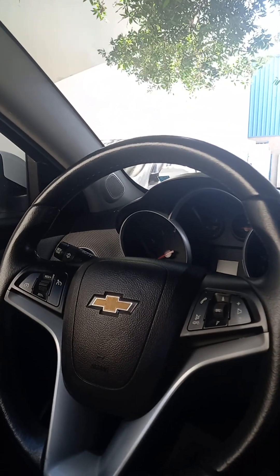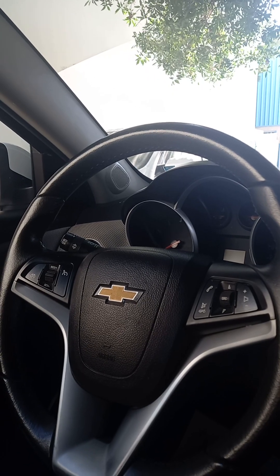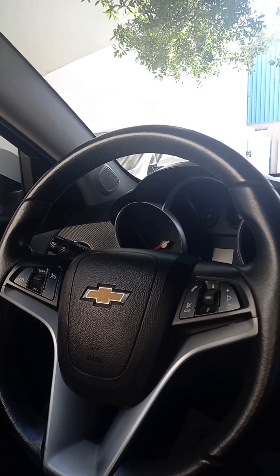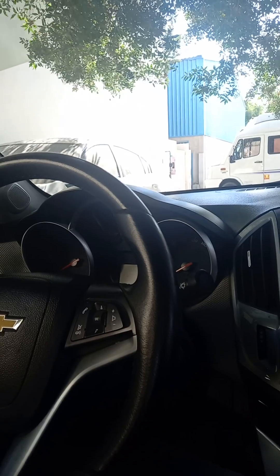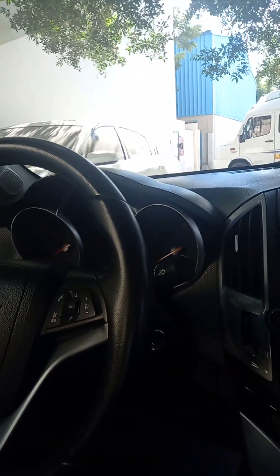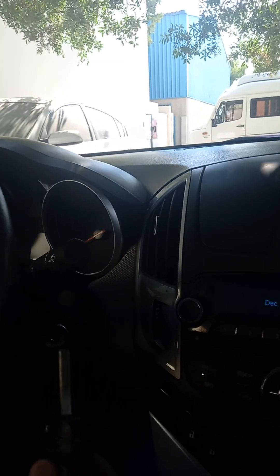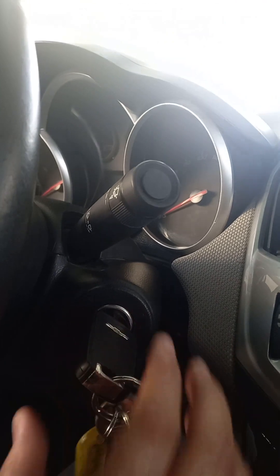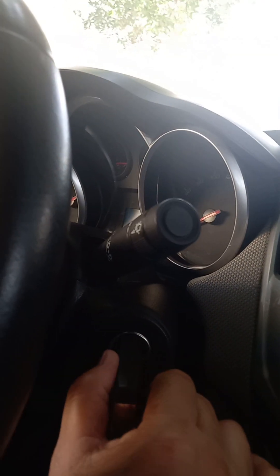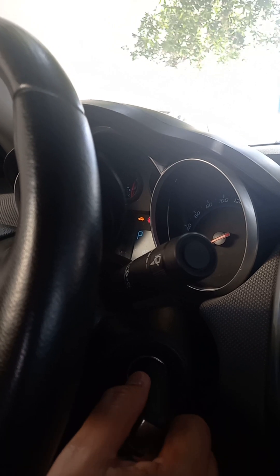Hi guys, this is Chris Driving Channel. I'll teach you how to turn on the engine and explain some malfunctions of cars. First, when you turn on the engine, put the key in like this, then twist it, and make sure you hear the sound when you turn on the car.